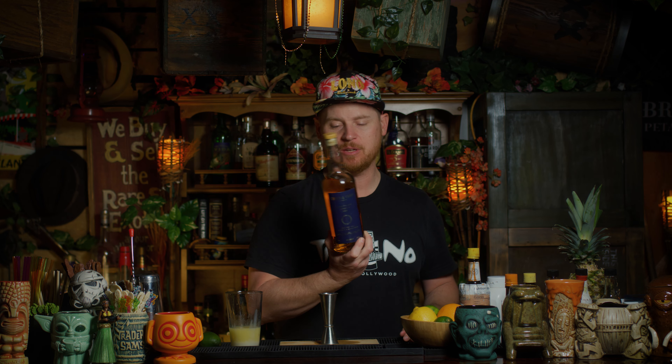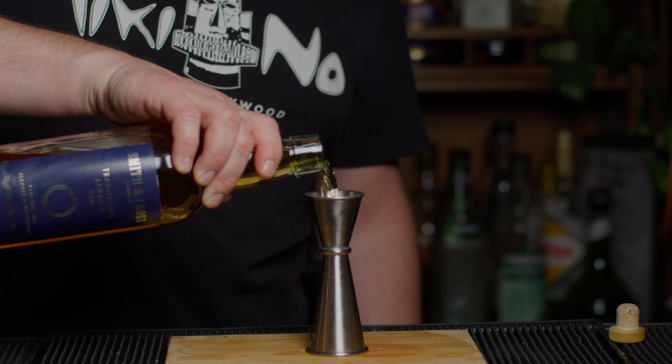And now the rum. It's important that in this cocktail you use something really vibrant. The recipe calls for an aged pot still rum or a Jamaican rum, specifically Smith and Cross. It's a high-proof rum — they call it navy strength, it's almost 60%. It is literally my favorite rum: it's funky, it's weird, it's delicious. You need something flavorful to hold up to the Angostura bitters, the coconut, and the pineapple. We need one half ounce.